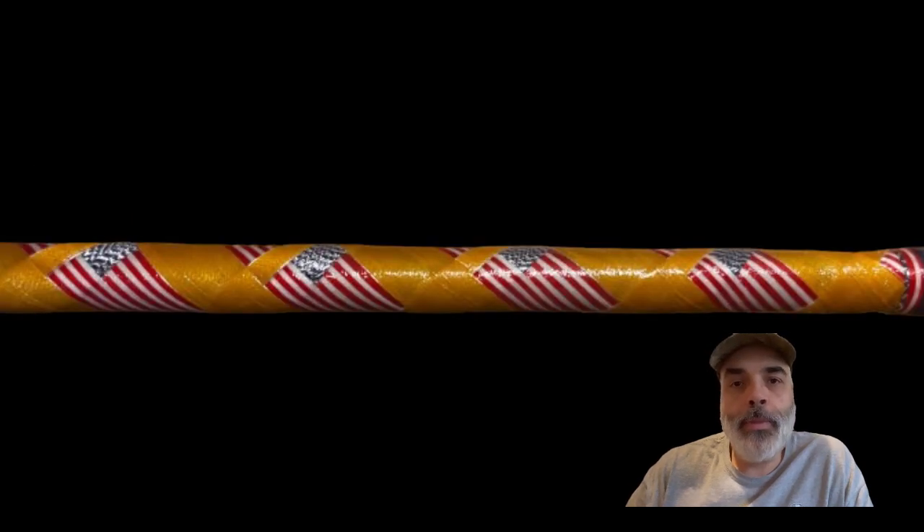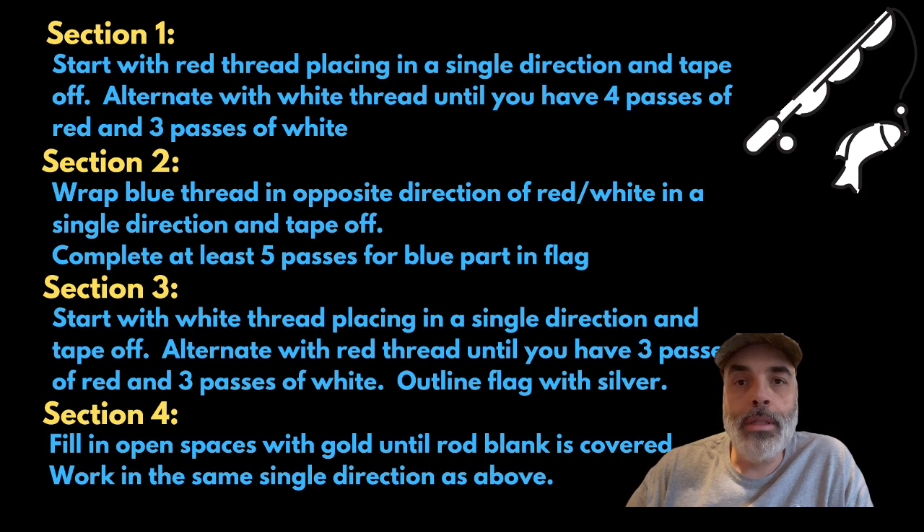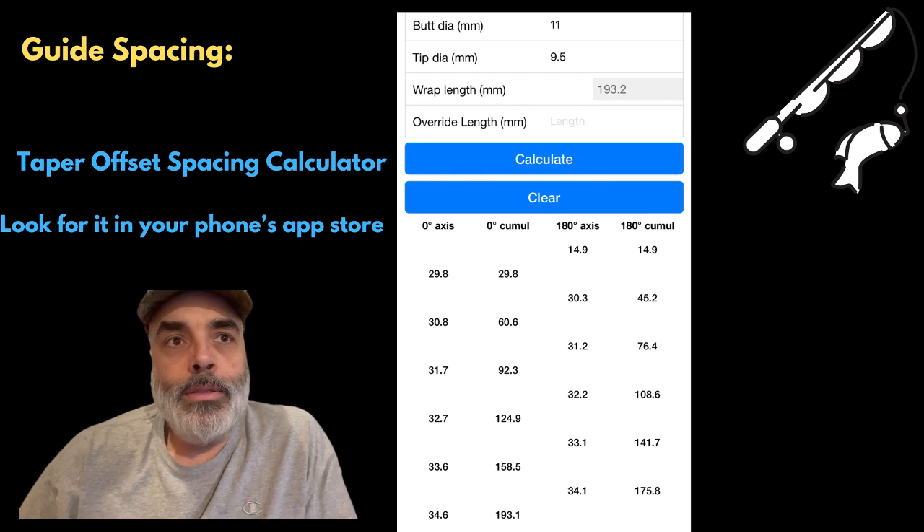This is the American Flag wrap. I'm going to be going through the different sections of how I did the flag wrap itself. If you've been following this at all, this is the shorts I've been doing all sped up. This time around I'll be going through it a little bit slower, with some fast forwards at certain points, but trying to show it a bit better.